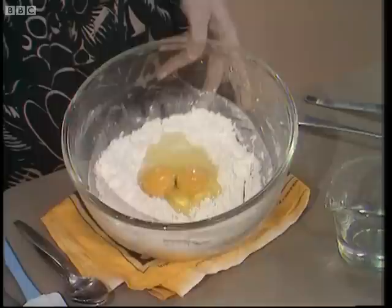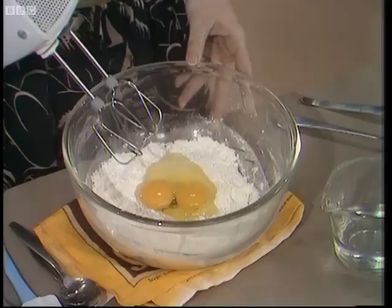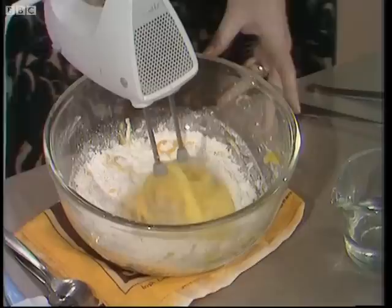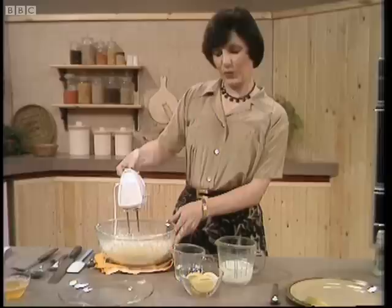Make a well in the centre and put two large eggs in. Put the bowl on something to keep it steady and then start to whisk with an electric hand whisk. If you haven't got one of these, of course you can use a wooden spoon or a fork — but you'll just have to work a bit harder, I'm afraid.